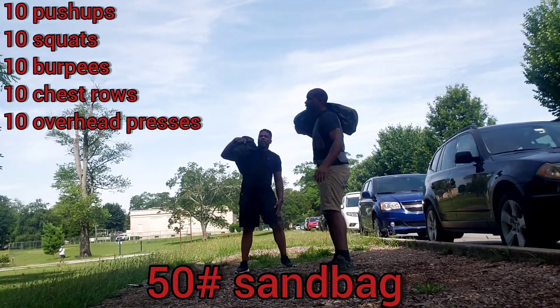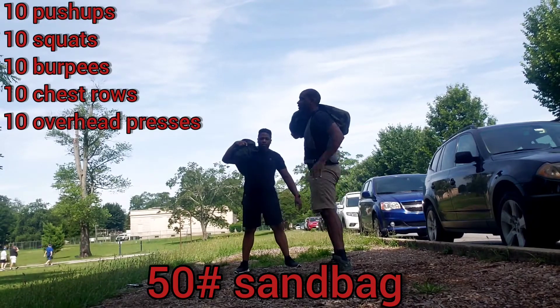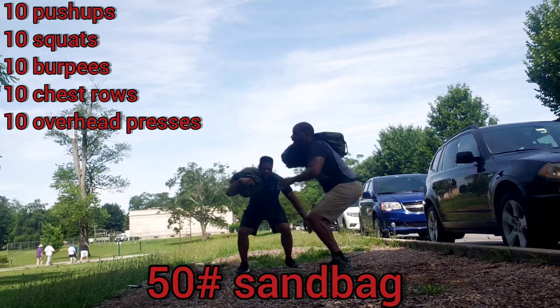Ready? Yep. Begin. Down. And up. Down. And up. Two. Down. And up. Three. Down. And up. Four. Down. And up. Five.